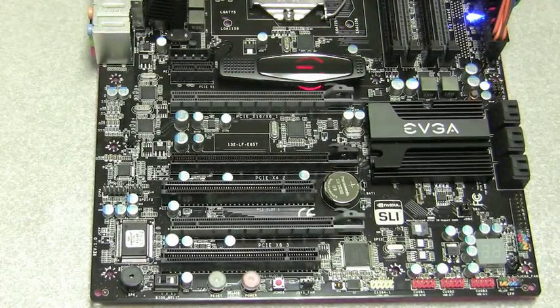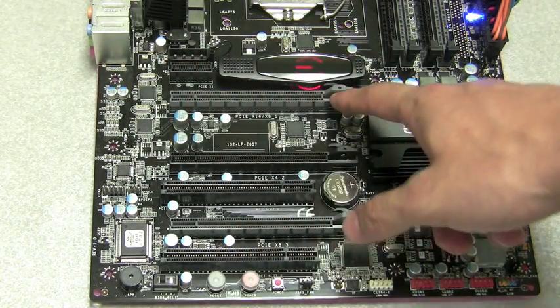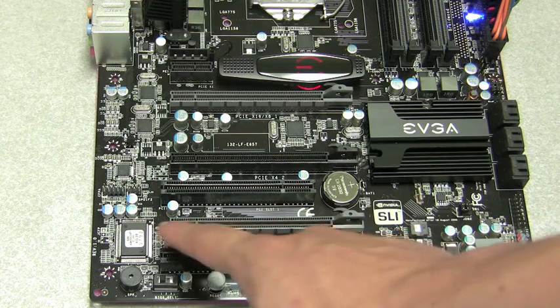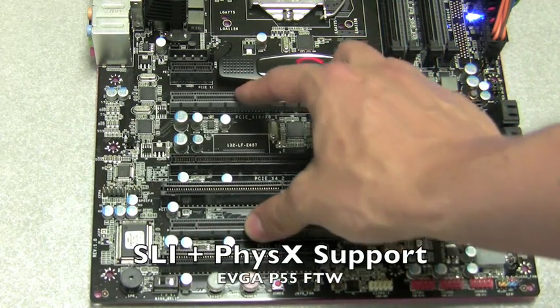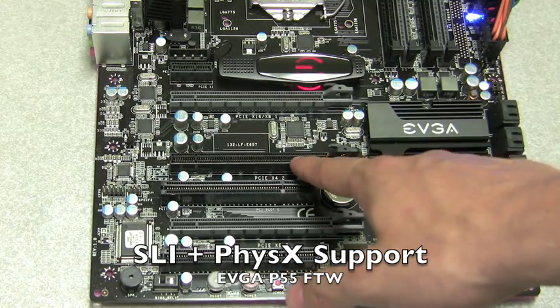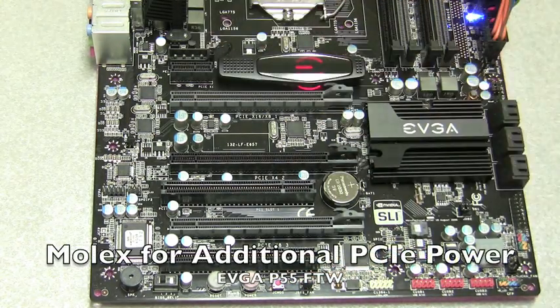For PCI Express and PCI slots, EVGA offers a 1x, a 16x or 8x, a 4x, and an 8x slot. These slots are capable of running in SLI mode, and you can also have a physics card. You'll notice there is a Molex connector up here — not required, but useful if you are doing any kind of heavy-duty overclocking.